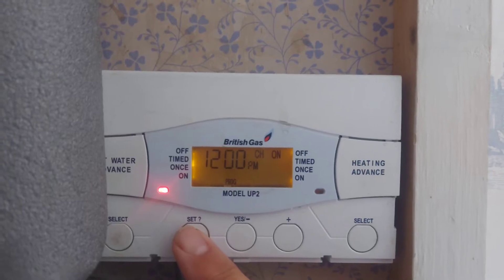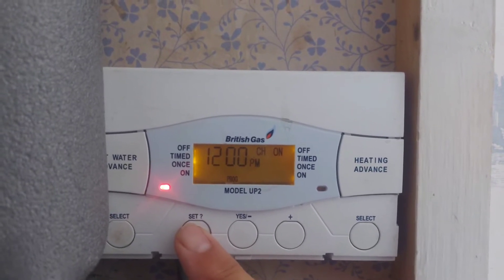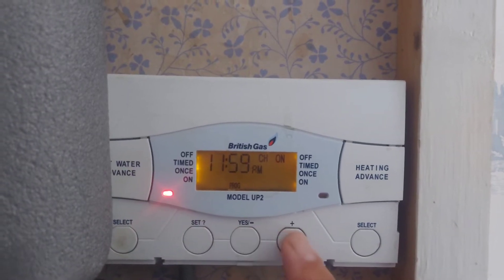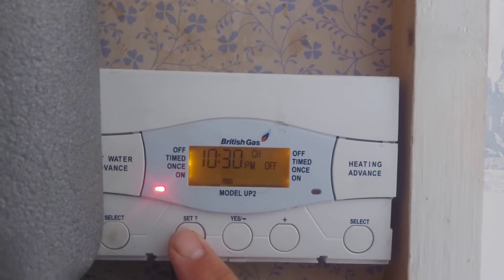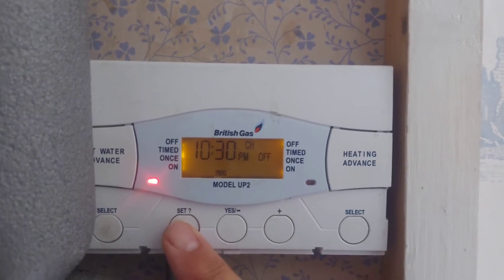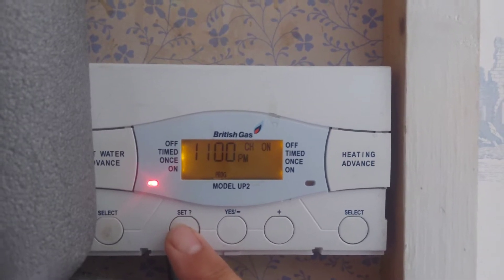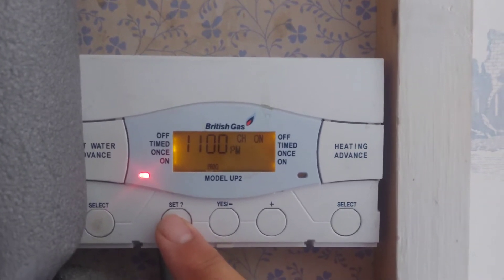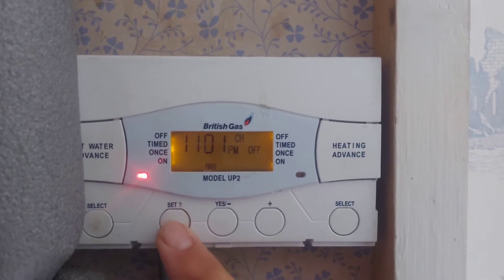It goes off at 11:30 and then back on at noon. We're happy with that, so we don't need to press the plus and minus button. Then it goes off at 10:30 p.m., which leaves a third program back on at 11:00 p.m. It then goes off at 11:01 p.m., so the third program is not being used.